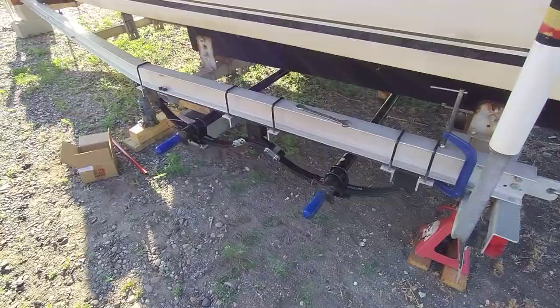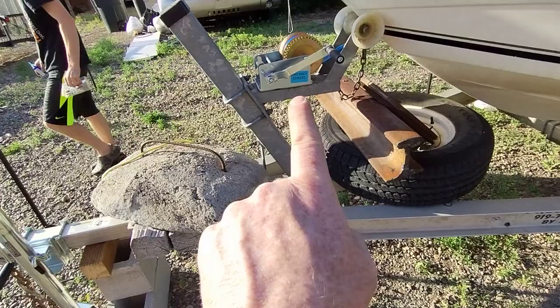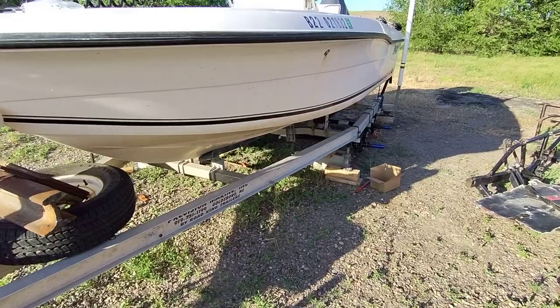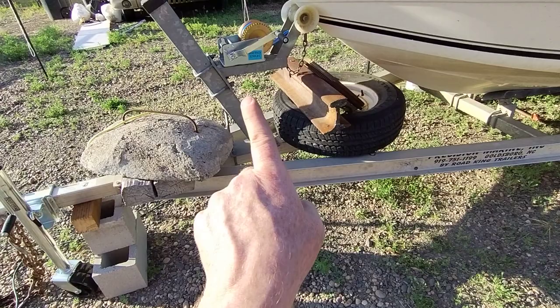Up here in the front we've got a new, much stronger tongue jack and a new winch. Once the axles are down with the tires and everything, we're going to take a weight measurement for the tongue.